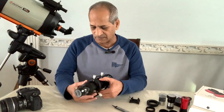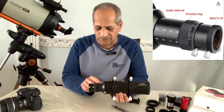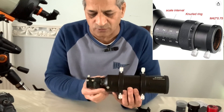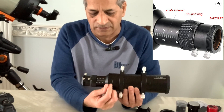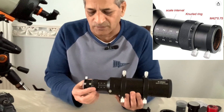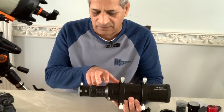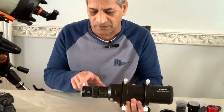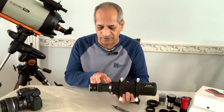Next, let's talk about the focuser. This is a helical focuser, and behind that we have a draw tube. For rough focus you can loosen the screw and move the draw tube until you get close, then tighten that screw and use the helical focuser to get fine focus. The draw tube travel is 35 millimeters, and the helical focuser can extend the camera for another 10 millimeters or so, giving a total focusing travel of about 45 millimeters.